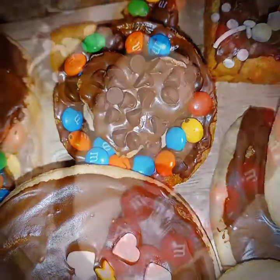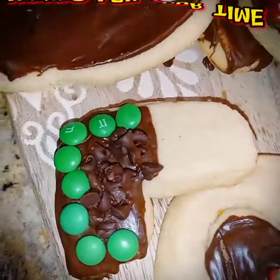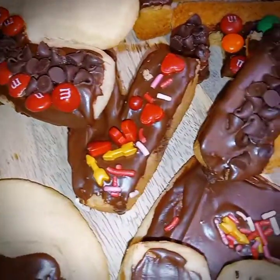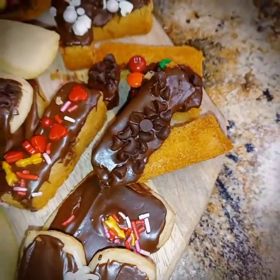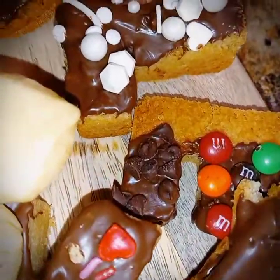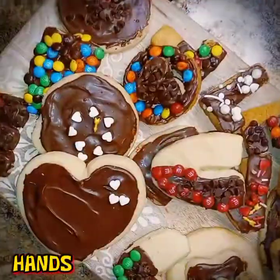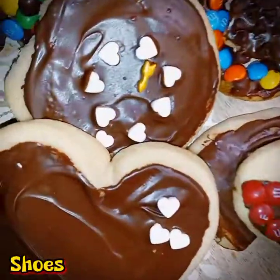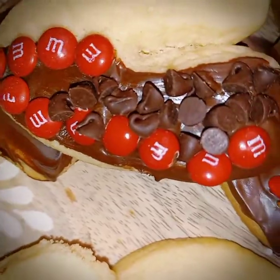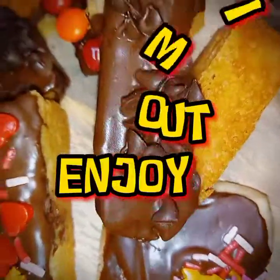Please comment down below if this cookie dough turned out great for you as it did for me. I thank you all for your time, and I plan to see you all on the next video. I want you guys to please stay safe, don't forget to wash your hands, and leave your shoes at the door. All right y'all, until next time — I'll see you all on the next video. I'm out. Enjoy.